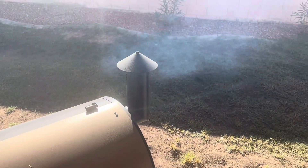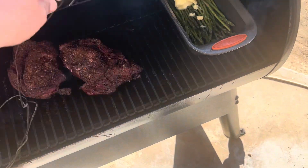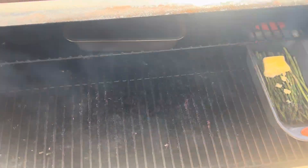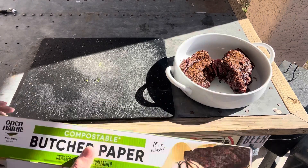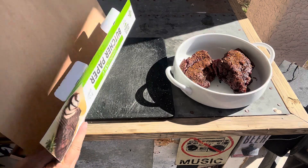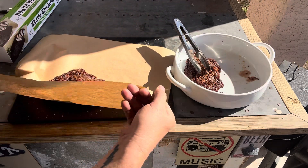I just checked the temperature — I've got one at 173 and one at 169, so close enough to 170. We're going to pull both of these off. I'll take out the thermometers, put them in the bowl, and shut the smoker so I don't let all the heat escape. Now I'm going to wrap them up. As a reminder, don't use aluminum foil — use butcher paper. You can find it right next to the aluminum foil in the store. I pull off a piece and wrap each one up.